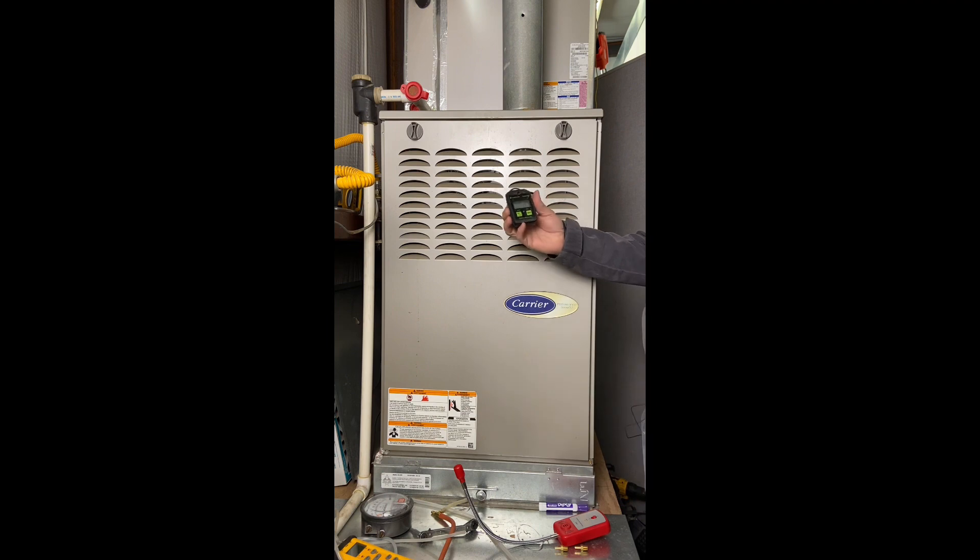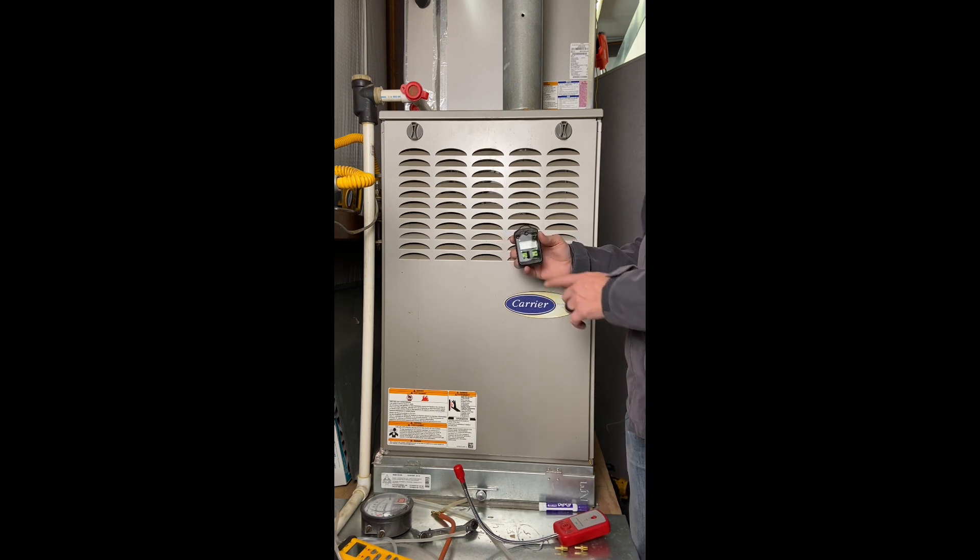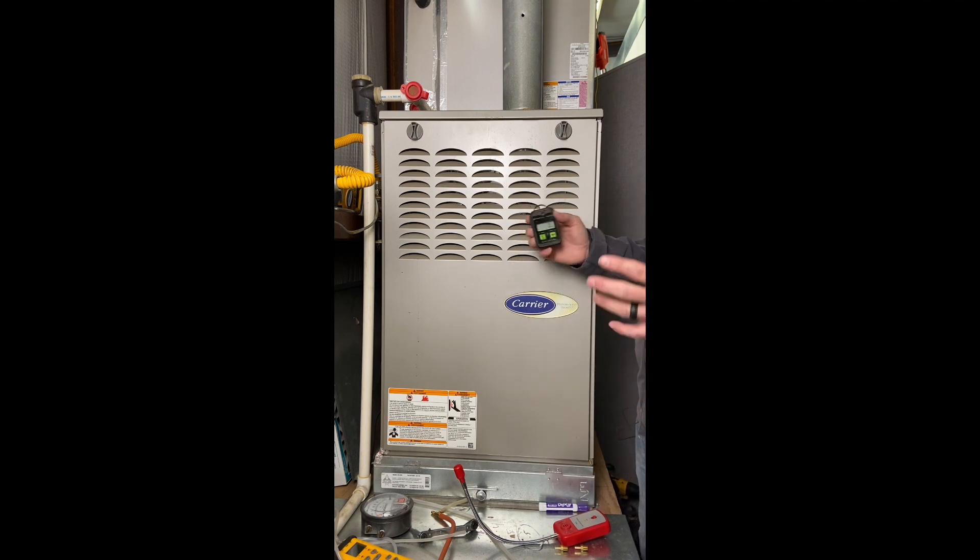The other thing I keep with me is a personal CO monitor on my belt clip. It runs all the time — in a supermarket, a friend's house, a customer's house — because you don't know what kind of situations you're walking into. This has sounded off many times to alert me when I'm in a dangerous situation. It starts sounding off at 20 parts per million, and I know there's an issue. Let's get out of here and then solve the issue.